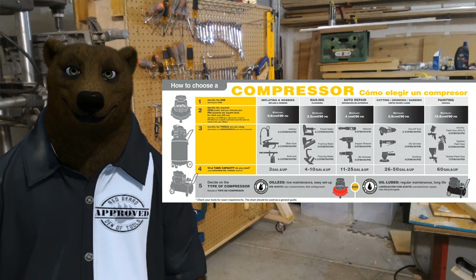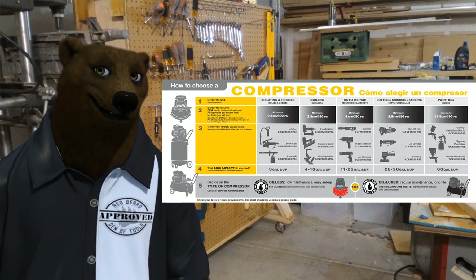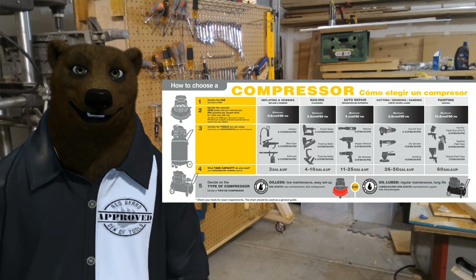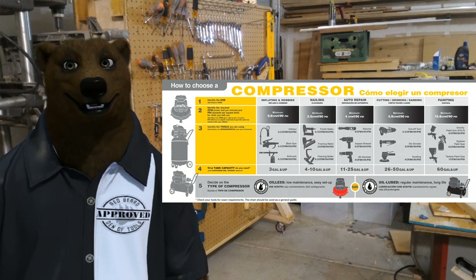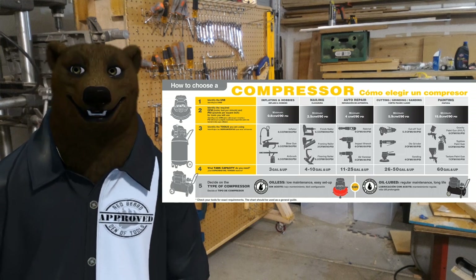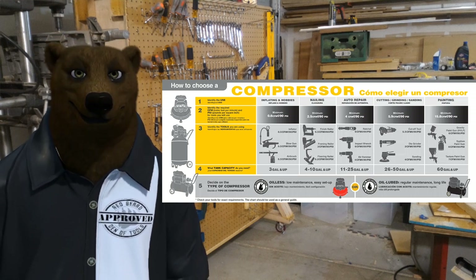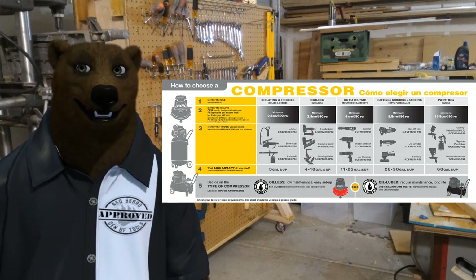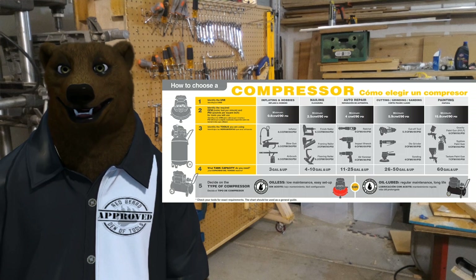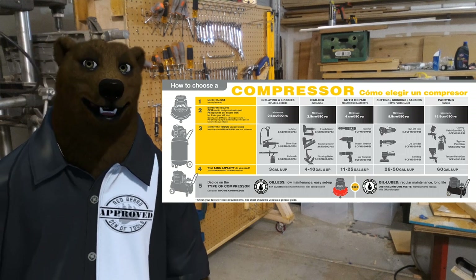At that point you're going to see tanks in the 4 to 10 gallon range or a little bigger. Auto repair — this is where you start powering what a lot of people think of as air-powered tools: air ratchets, impact wrenches, air hammers. Above that we get into cutting, grinding, and sanding. Anything that spins at high revolution just eats air. I've used an air-powered Dremel on a 10-gallon tank and it couldn't keep up. Sanders, cut-off wheels, air grinders — anything like that is going to be kicking off your compressor trying to fill the tank back up, and if you don't have something big enough you're going to be frustrated with the performance.